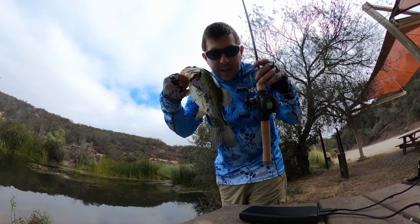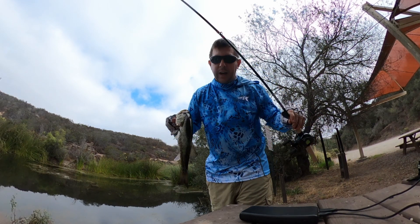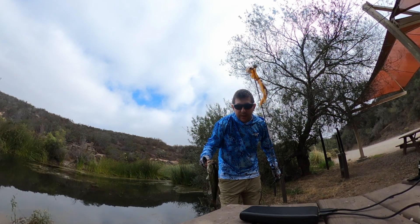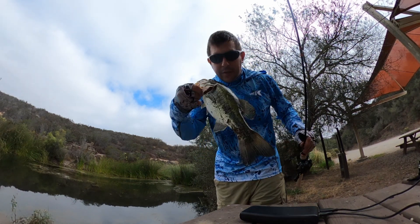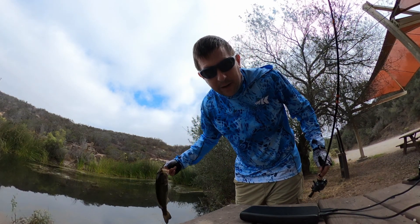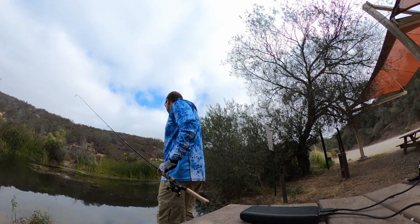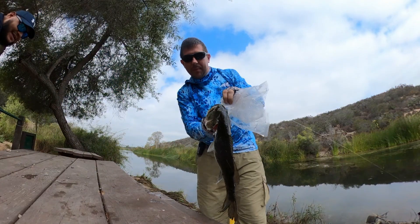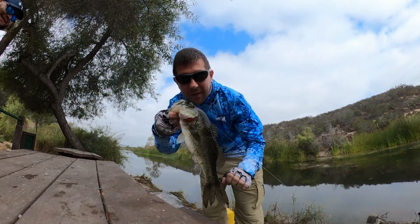Figures - the second my battery dies I get one on the Kestrel. This guy was up shallow; I was sight fishing him with the little jig right here. I'm gonna throw him back but I'm gonna replace the battery and hopefully we can get some more catches on video. Not bad - he was right here in the shallows.